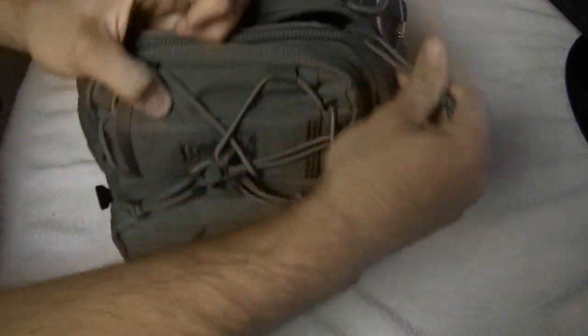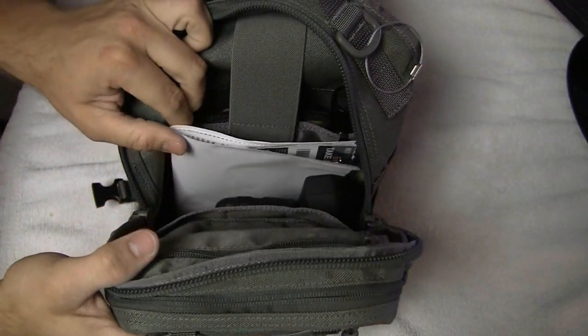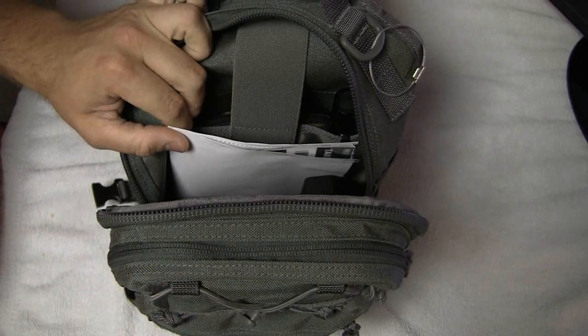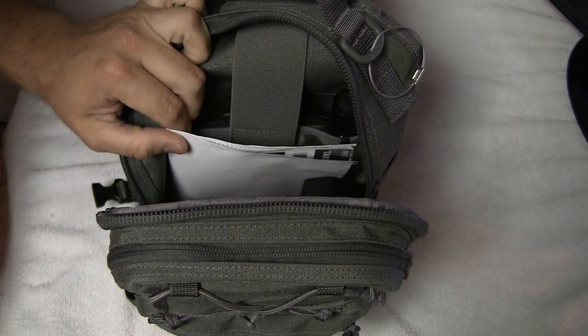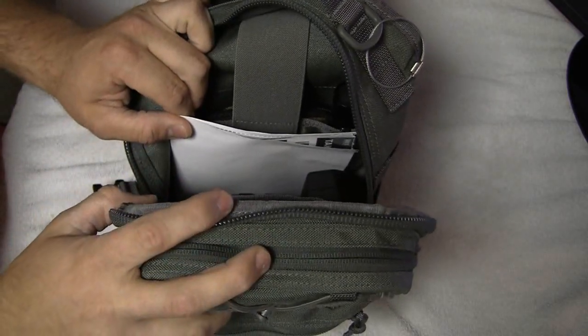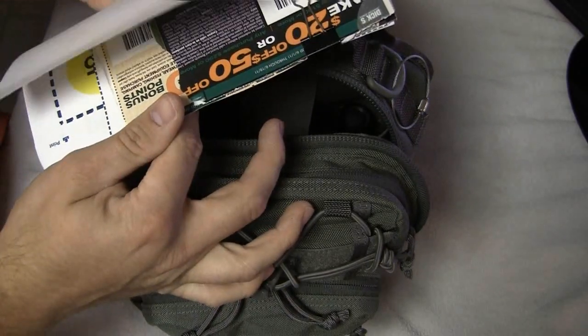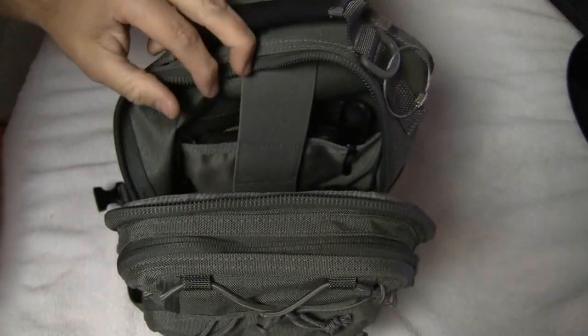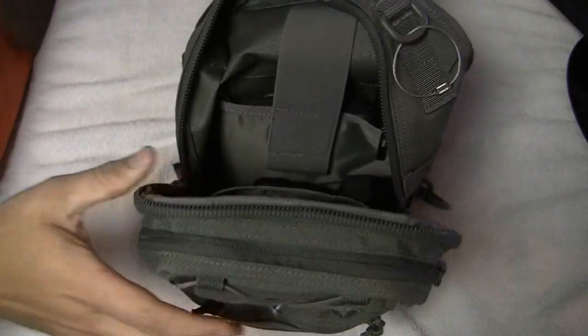As my girlfriend and my brother call it, this is my MERS. I do take this everywhere - I don't take it into all the stores, I just rely on my EDC system for that, but this is always in my truck. If I'm going overnight somewhere I will take it with me. Here's some Dick's Sporting Goods coupons and Best Buy Rewards Zone coupons - I know, kind of dorky.